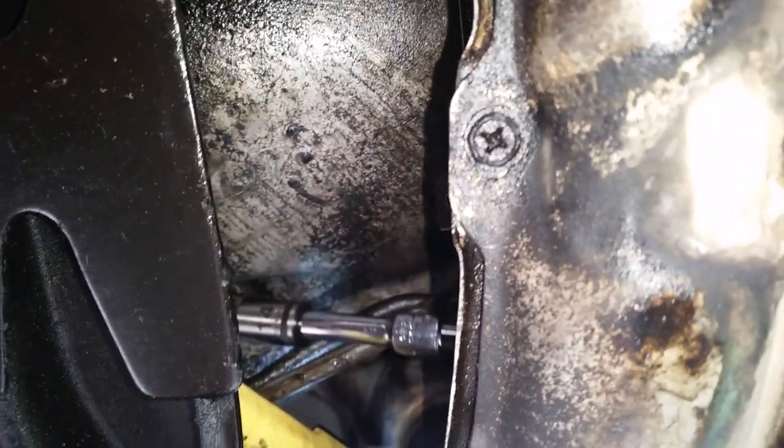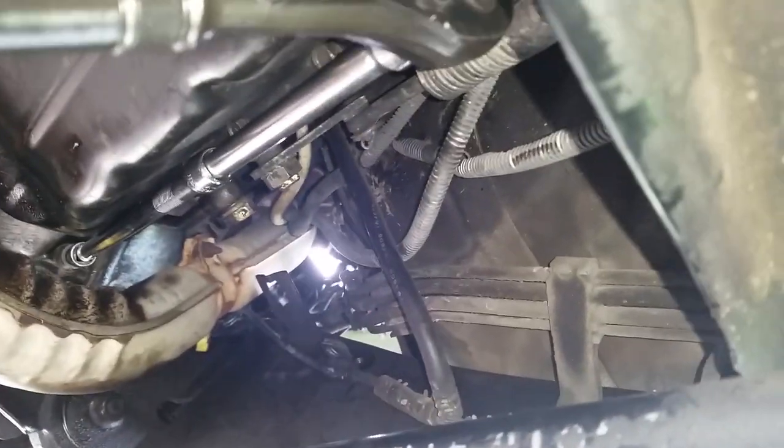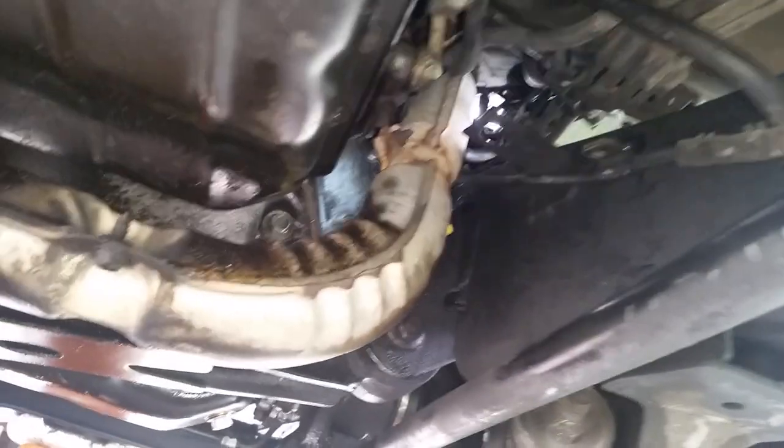Looks like I can't get it with the current setup. Same deal - just use the pan to tighten it up. There's the one up on top way up there and then this one here - and they're tight. Not quite grunt tight but close enough. Let's get back up on top and finish connecting up the battery cable and get all that other stuff - oil filter and all that.